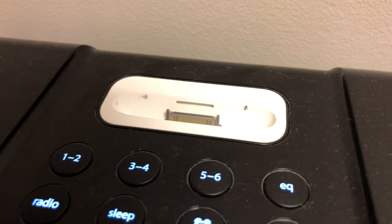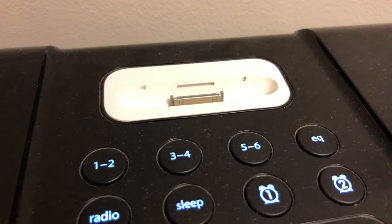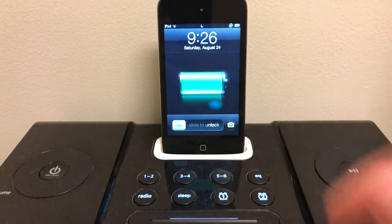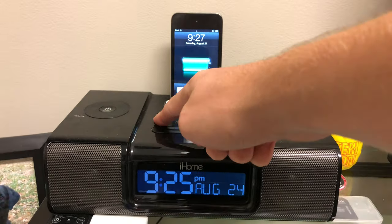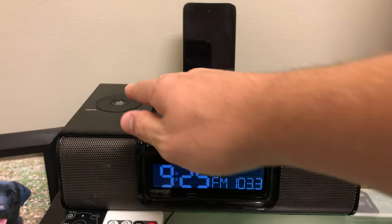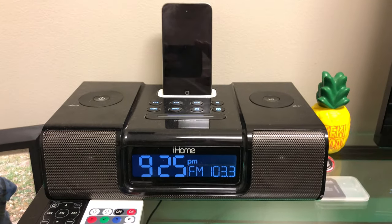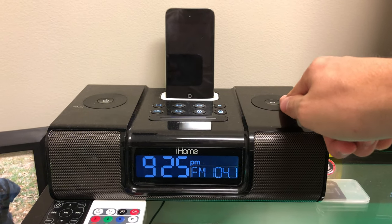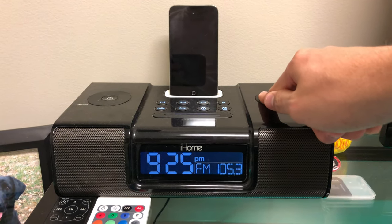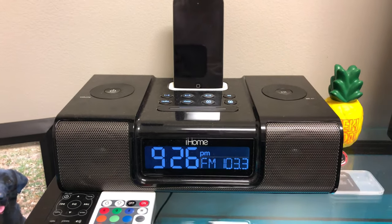On top of the iHome is where you have all your main controls. On the left we have a power button, and on the right we have a pause and play button. Both of those circles around those buttons can be turned, which allows you to, on the left, change your volume, and on the right, set things such as your radio and your date and time. The buttons one through six are your radio presets — you push those twice to get a radio preset. To set your presets, you simply go to the radio station and hold those down; you'll hear a little beep and it sets your presets.